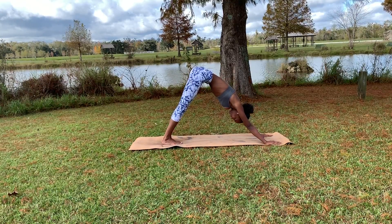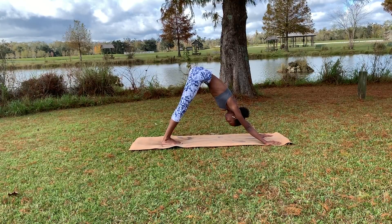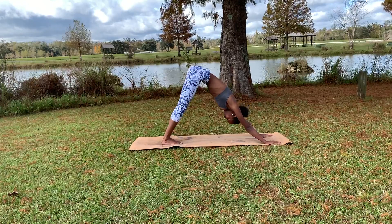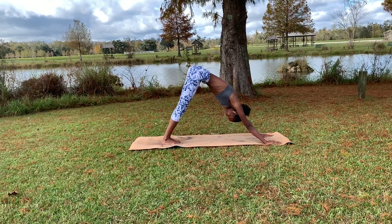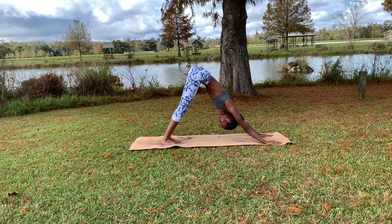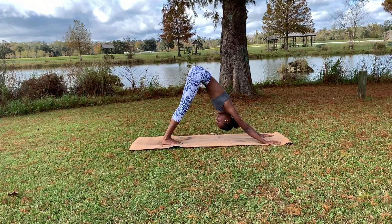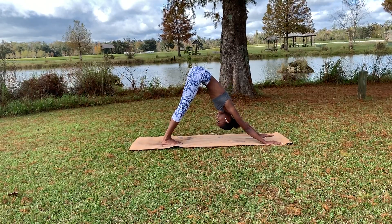We'll stay here another five breaths. Option to take those gaze points, but really engage the breath — inhaling through the nose, exhaling through the mouth. You can take ujjayi breath: inhaling through the nose and constricting the back of the throat to exhale. We will play around a little bit here, looking to the top of our mat.